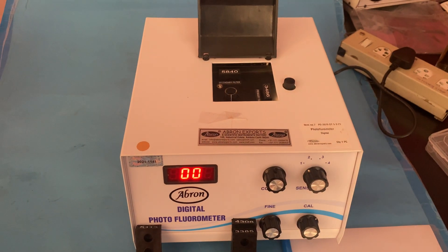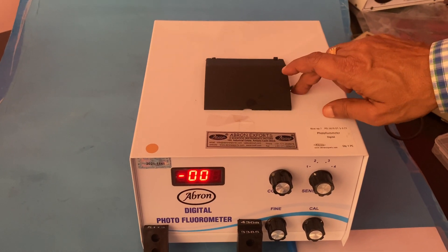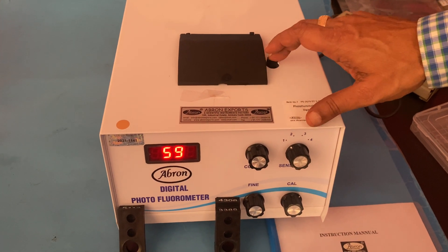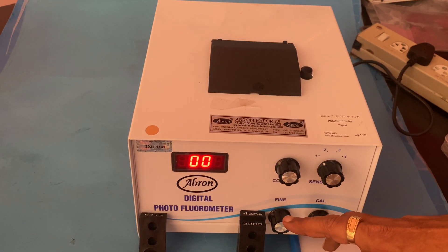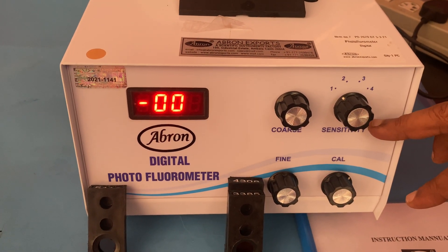I put the sample in, close it, press it, and the reading is 19.59. This is only a plain sample. You can also adjust with fine focusing, fine calibration, and coarse sensitivity. This is a digital instrument.